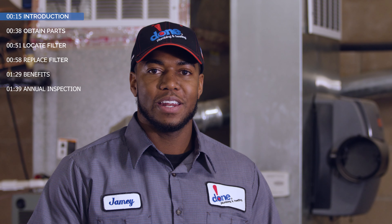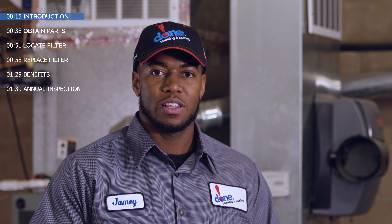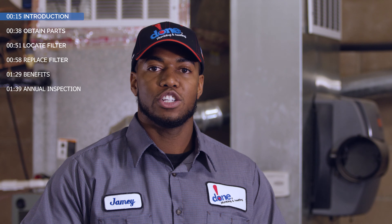Hey guys, Jamie here from Dunn Plumbing and Heating, here today at our training facility, and I'm going to show you how to change your furnace filter.